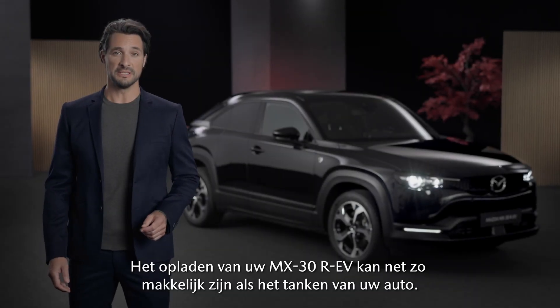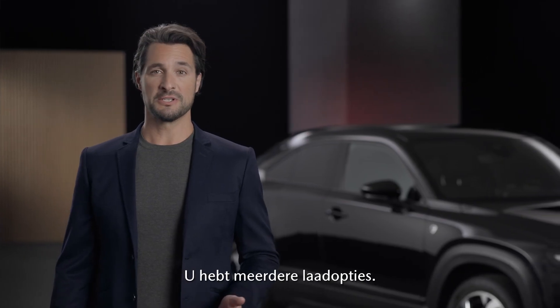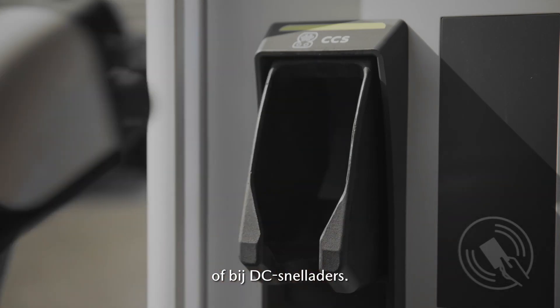Charging your MX-30 RAV can be just as convenient as fueling your car. You have multiple charging options. You can charge your vehicle at home, at AC charging stations, or at DC quick chargers.